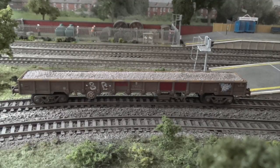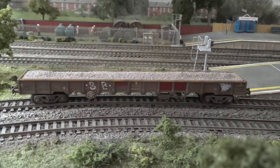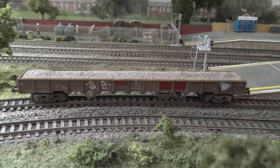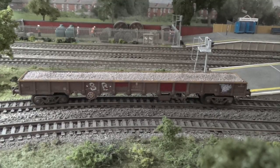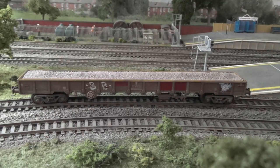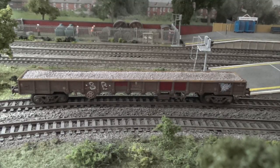Only a couple more to go. We have the Bachmann MOA, another big wagon — I run these in mixed rakes with the Dapol JNAs and they look really good together. Only one load available for these, which is ballast. I should also mention there are other loads available for steam-era modellers: lots of coal and sand loads for five-, seven-, and eight-plank wagons. If there's a particular wagon you're after that you haven't seen, let me know and I'll put another video up. So that's the Bachmann MOA long bogie wagon with the ballast load.